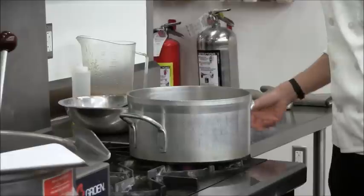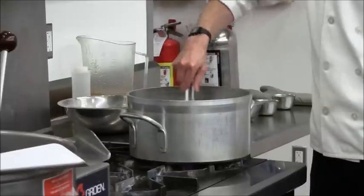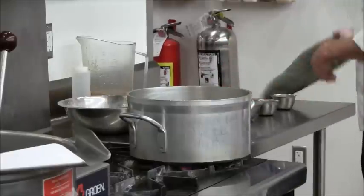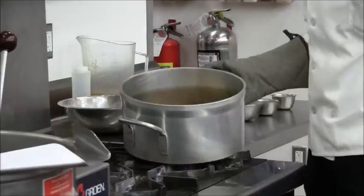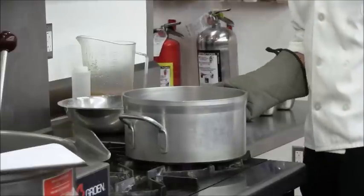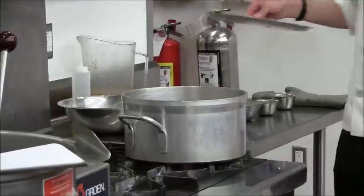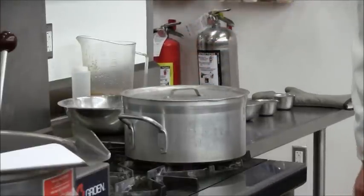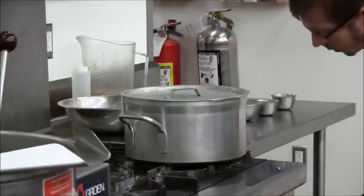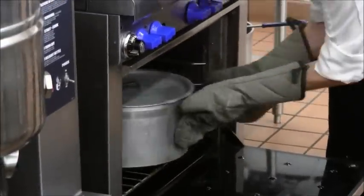So that goes back in. You can finish your braise right on the stove top — just put a lid on it and let it go over really low heat for as long as it takes to get the braise finished. Or you could do it in a preheated oven. Go ahead and throw a lid on it. This ensures that the heat is all the way around the pan, not just on the bottom, and reduces the risk of maybe burning your ingredients to the bottom of your pan.